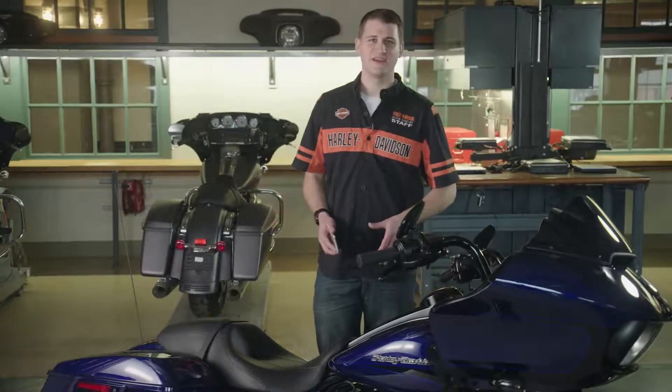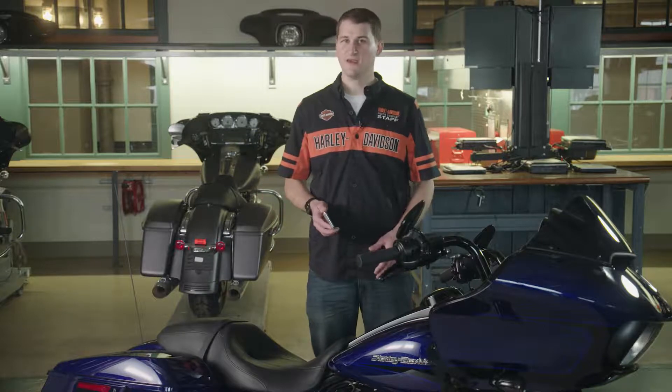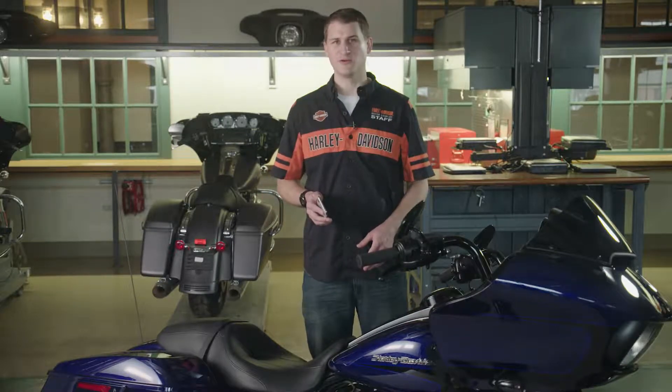Hi, I'm Jamie from Service Engineering here to talk about HD Connect and the subscription activation process. In other words, we're setting you up with HD Connect on your new bike.